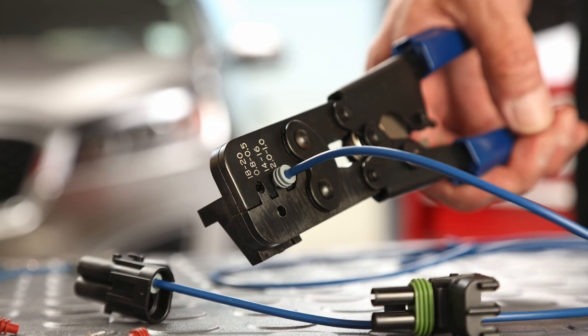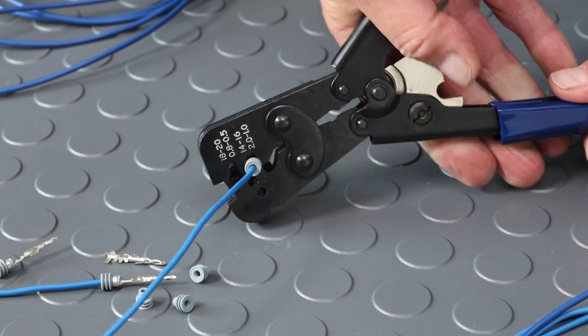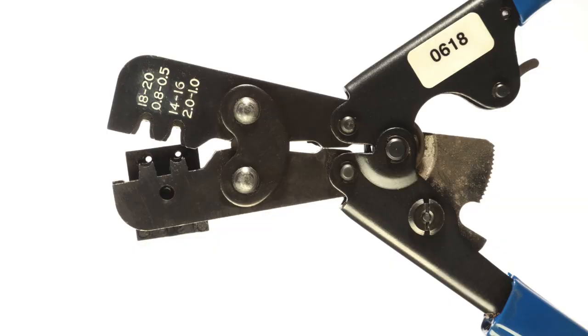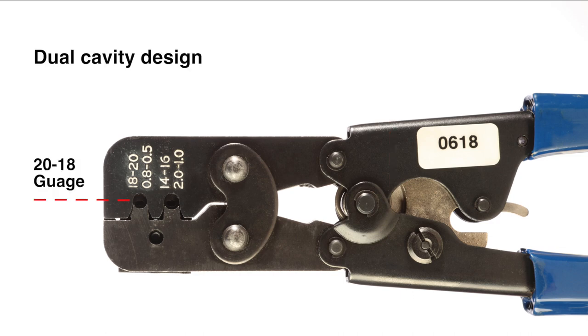The Sargent 3138 CT crimp tool for sealed weather pack terminals is a proven design hand tool. The unique built-in locator holds the terminal for crimping seal wings and core wings in one operation. The tool is ratcheted for positive performance with two cavities: 20 to 18 gauge and 16 to 14 gauge standard wire.